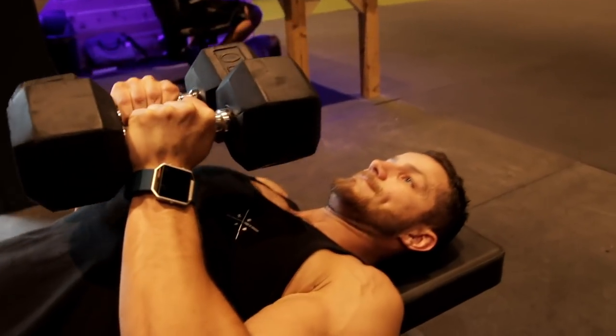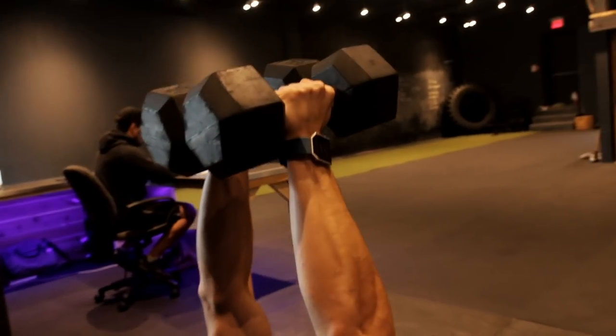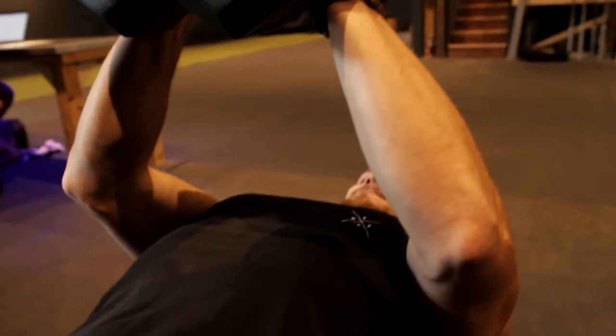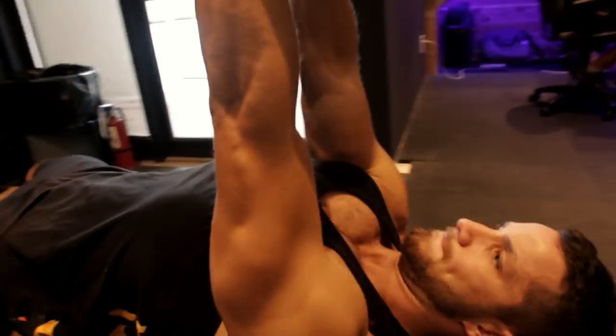Come together with control, using that chest, going to the side under control, popping up. Push them together, squeeze. Look at that chest.